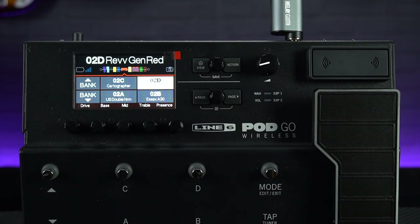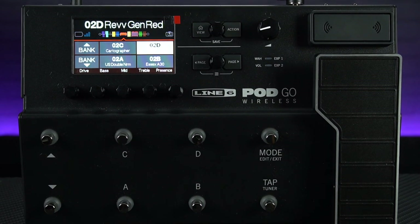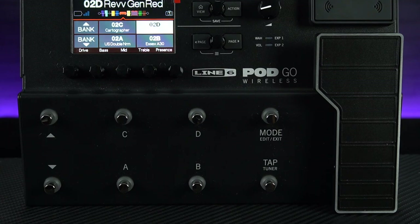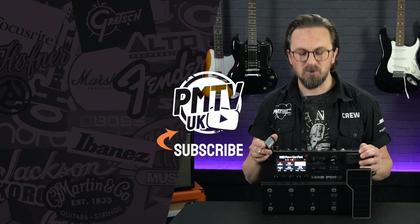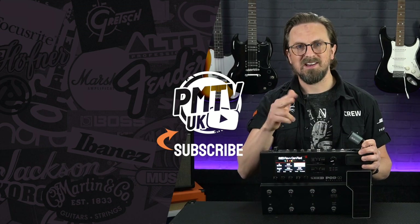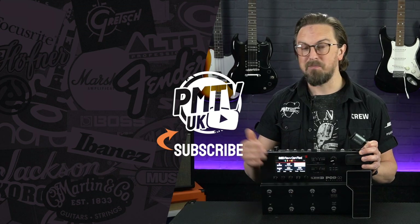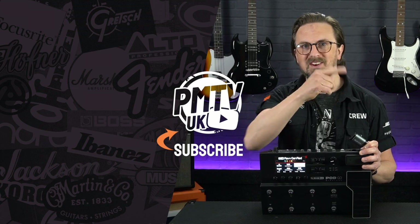It's definitely going to be able to handle most live scenarios. For more information on the Podgo Wireless or any of Line 6's Relay products, visit pmtonline.co.uk or try one out at your nearest Professional Music Technology store. Don't forget to follow us on Facebook, Twitter and Instagram as PMT House of Rock. If you enjoyed me wearing a silly hat, give this video a thumbs up, hit that subscribe button, and I'll see you again soon.